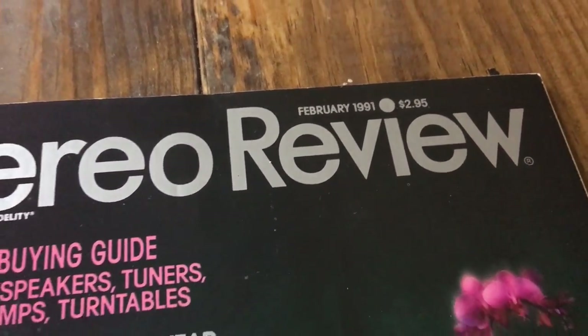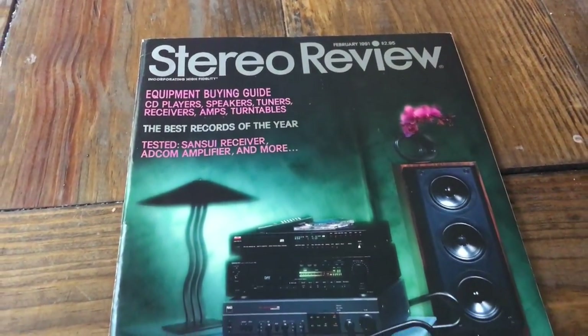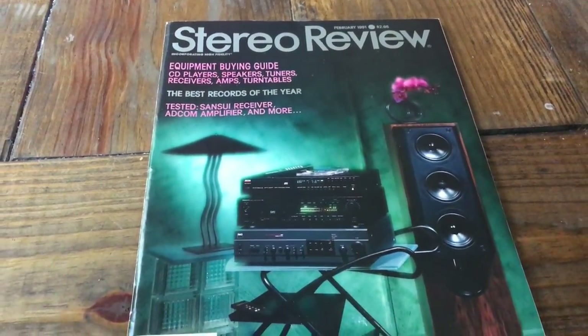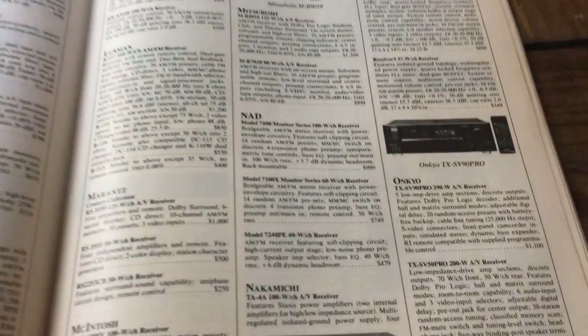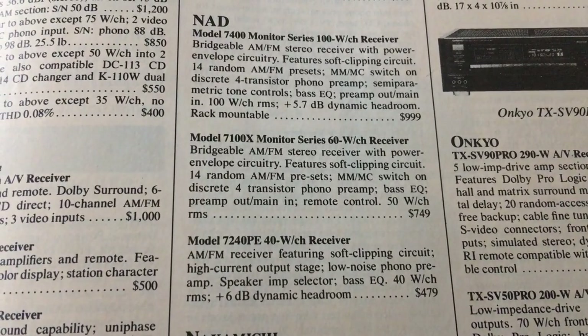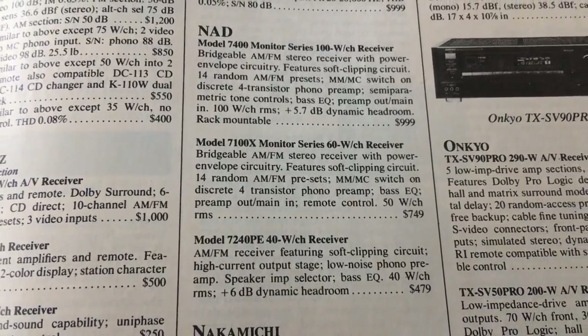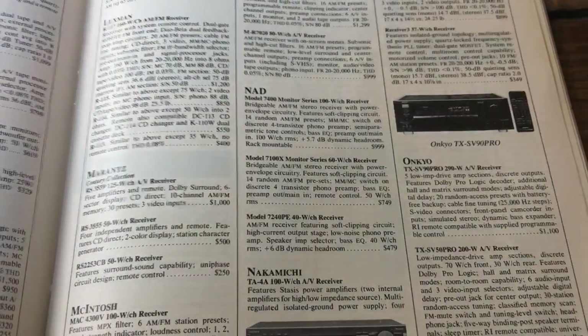First, let's take a look at this February 1991 Stereo Review buying guide. We'll check out the cover — very nice looking old school magazine. Looking at the receivers, the NAD 7240 PE was the low-end model for that year at $479, rated 40 watts per channel with plus 6 dB dynamic headroom.